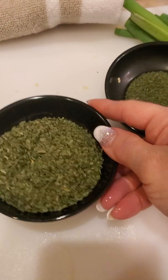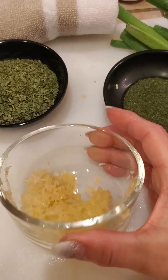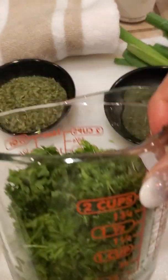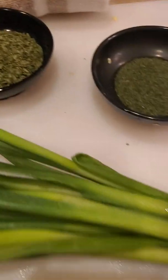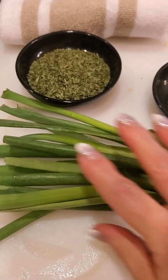The herbs that I'm using are going to be dill, I have some cilantro, I also have some crushed garlic, in here I have some powdered thyme and a little bit of curry, and here I have some chopped fresh parsley. I'm also going to be using some thinly sliced green onions — about a cup.